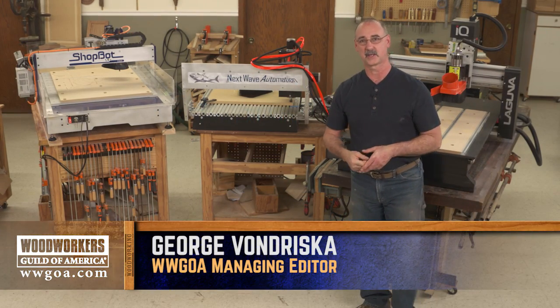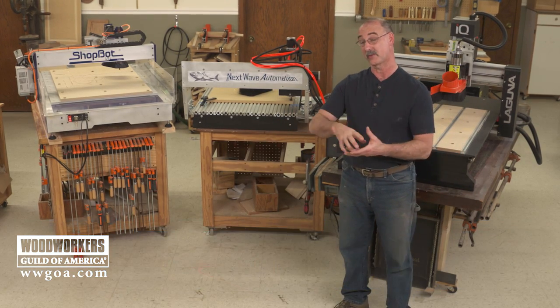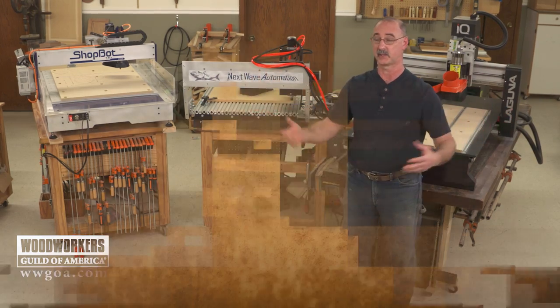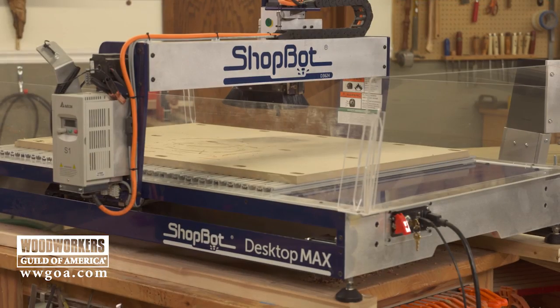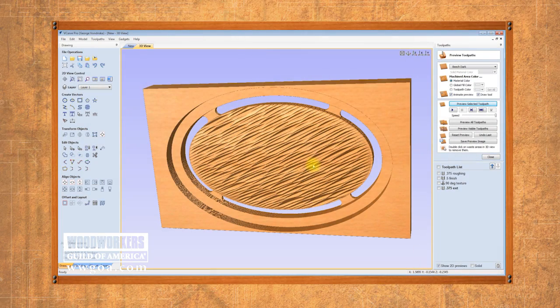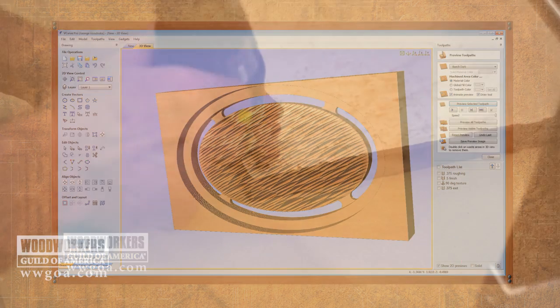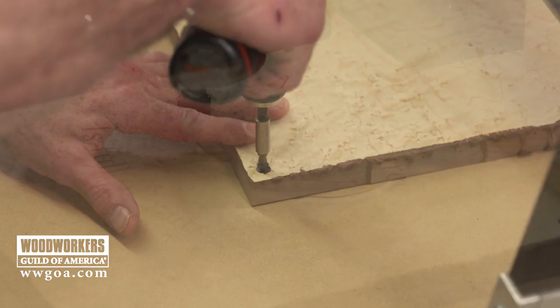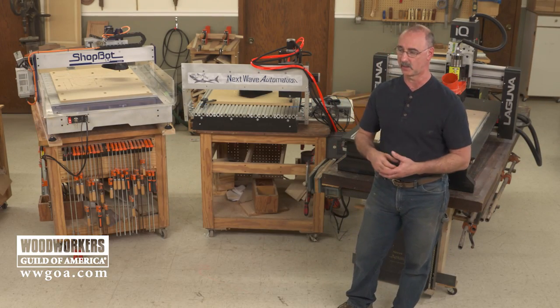Benchtop CNCs like I've got here in my shop have really become the rage these days, and that raises a lot of questions about what's the deal with the benchtop CNC. In this particular video, I want to give you an overview of what these machines can bring to your shop if you're interested in going that route. In additional videos we've created, we've drilled down in detail with each machine to look at layout, mounting, and setting up work. But let's talk about this whole CNC thing.